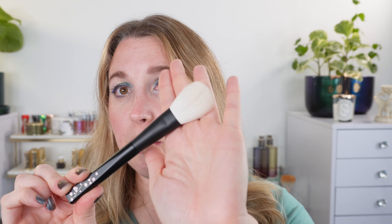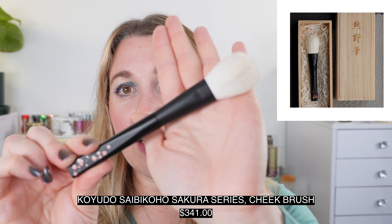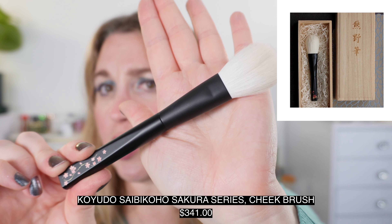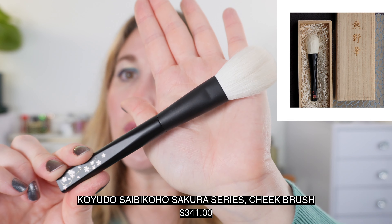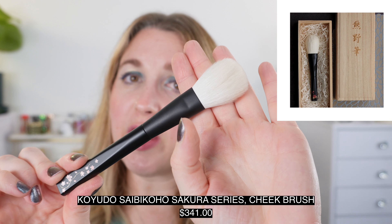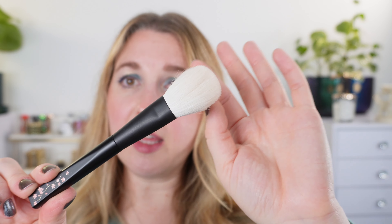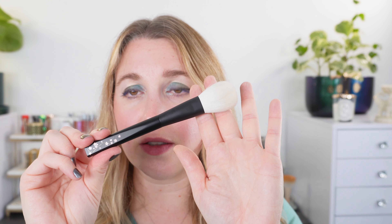For a brush of about this size with this length of hair, I would say the most comparable brush I've seen is about $350 — I believe that was a Koyoto brush. It's definitely a hefty investment, but it's a very rare hair type and very hard for manufacturers to source, especially at this length. This brush is intended as a thank you from Rephr for their fourth anniversary and the 100,000 reviews milestone.